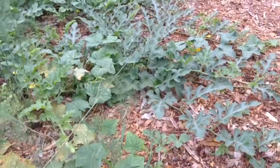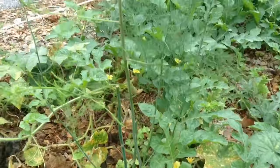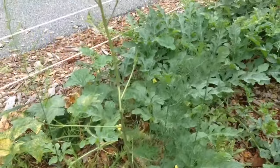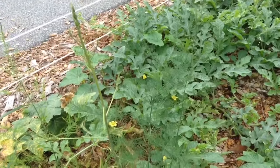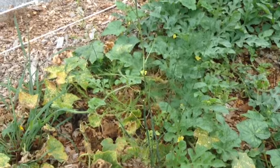That's all I wanted to show you. I kind of put off doing asparagus for a while just because it's more expensive than buying seeds, but I did it this year and I don't regret it at all. I'm super excited. I'll see you in the next video — have a great day.